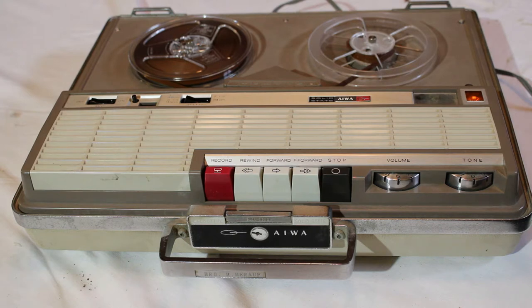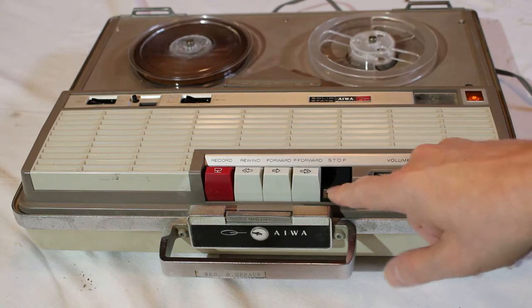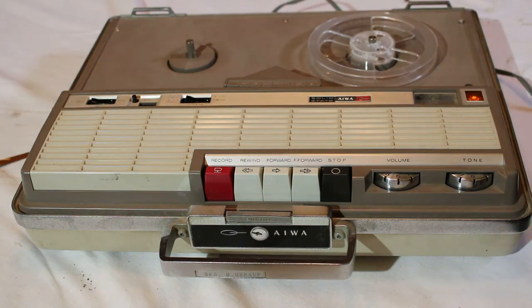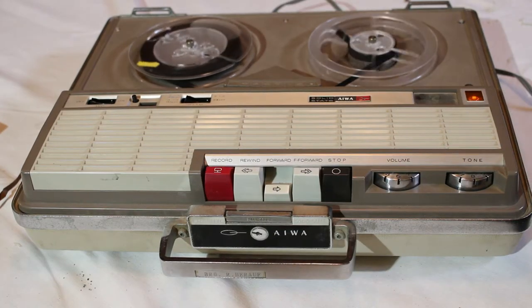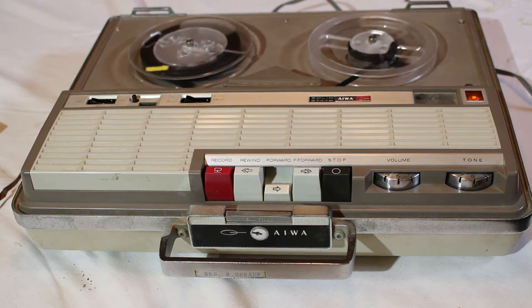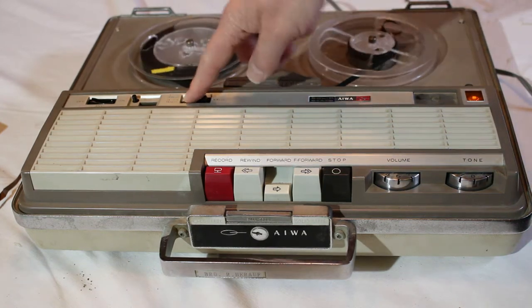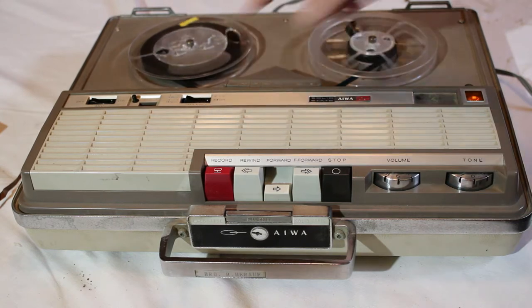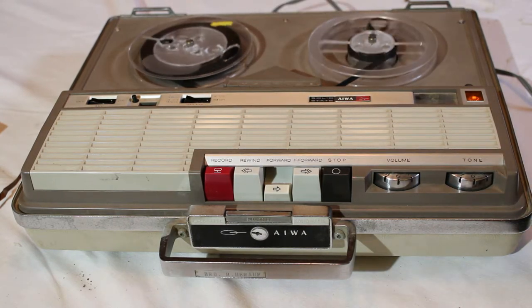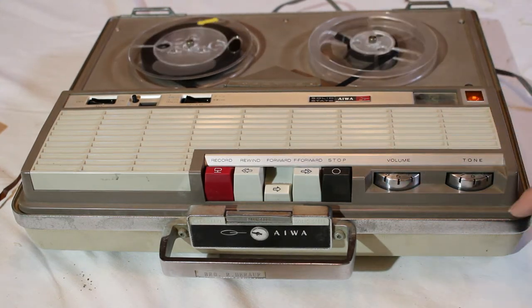So we know it plays back tapes. But was it playing back at seven and a half inches per second? Let's find out — I'm going to rewind this and then put on a tape I know was recorded at seven and a half inches. As you can tell, it certainly isn't playing at the proper speed. Even though the setting is set for seven and a half inches per second, it's not playing back correctly. Something is not working internally — something slipped, or maybe something isn't running quite right. It's seized up. I'm not a repair person, unfortunately.